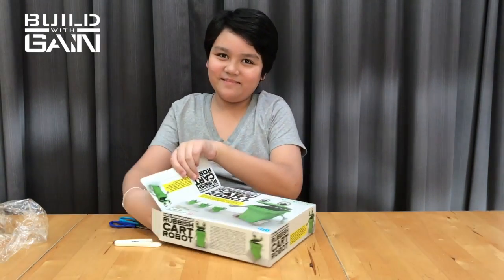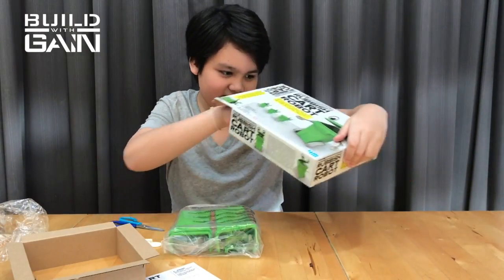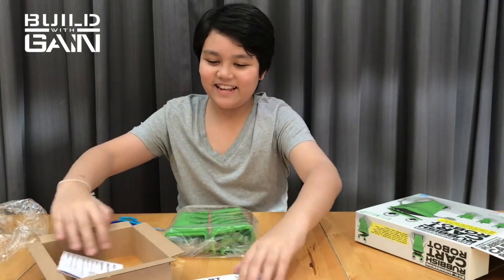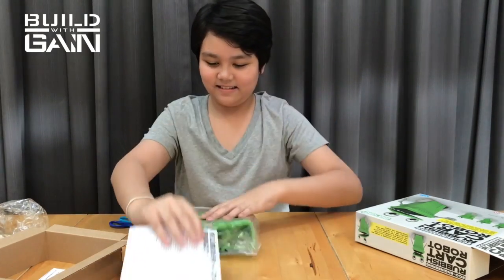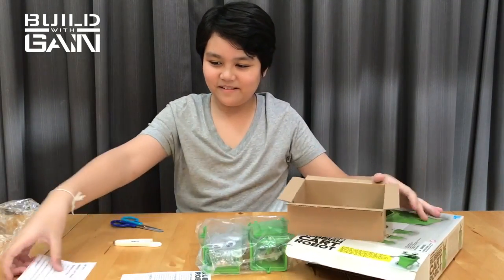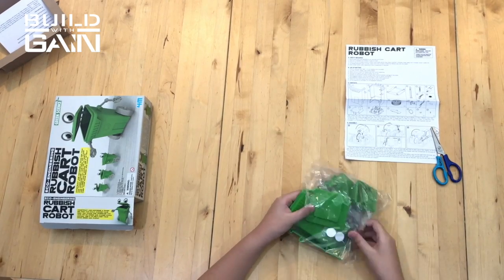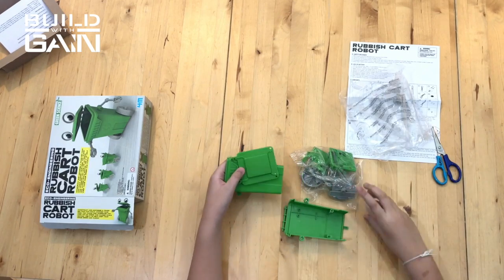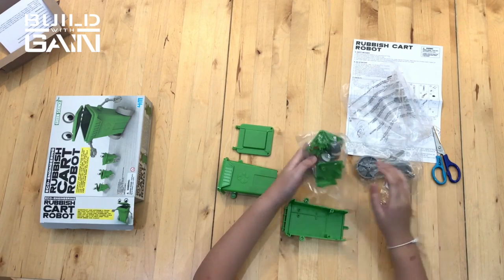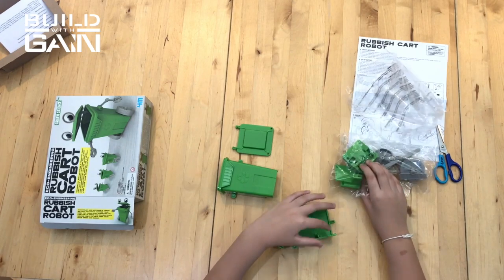Another box inside the box. Okay. Two fingers. Sign, instruction in English, and many pieces. So, put this on the side first. Let's build it. It's a garbage can. It comes with eyes, wheels, arms, and water cans — and three components. So, let's build it up.